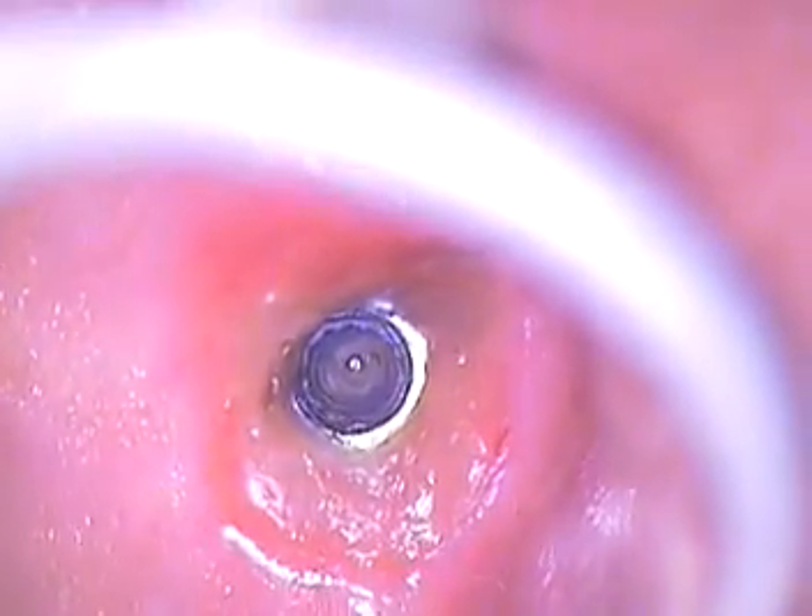We're going back in the mouth now. We're pre-soaking the posterior implant again, and now we're going to pre-soak the vacant implant so we can go in and further clean the threads, because the patient has an appointment right after ours with his general dentist.